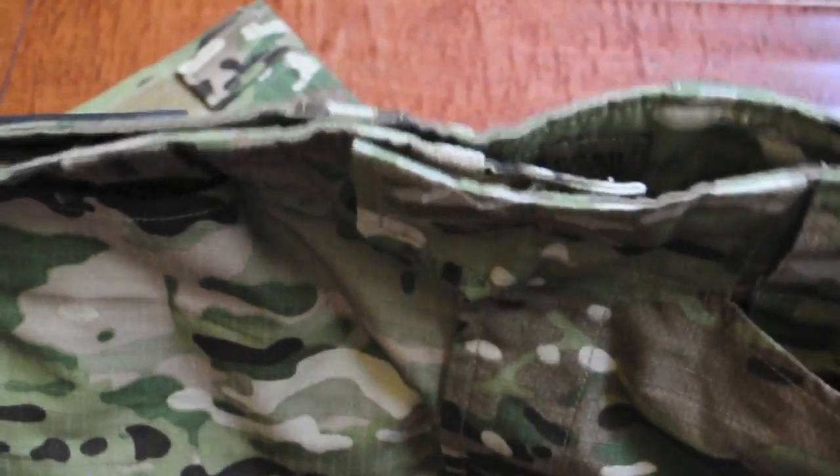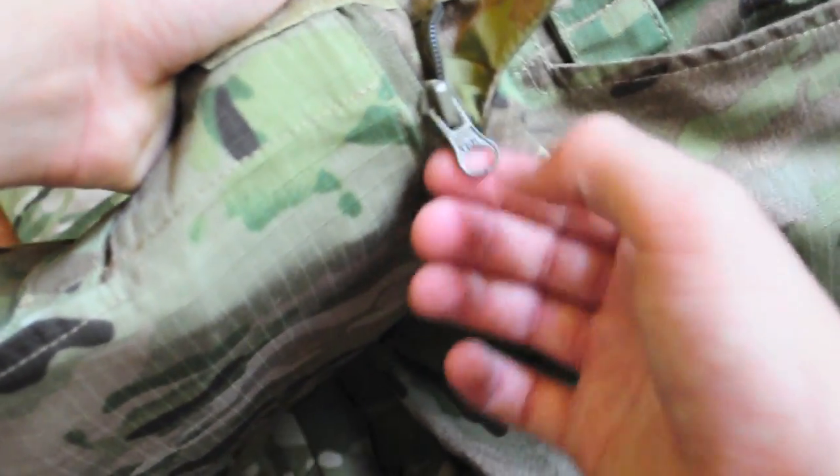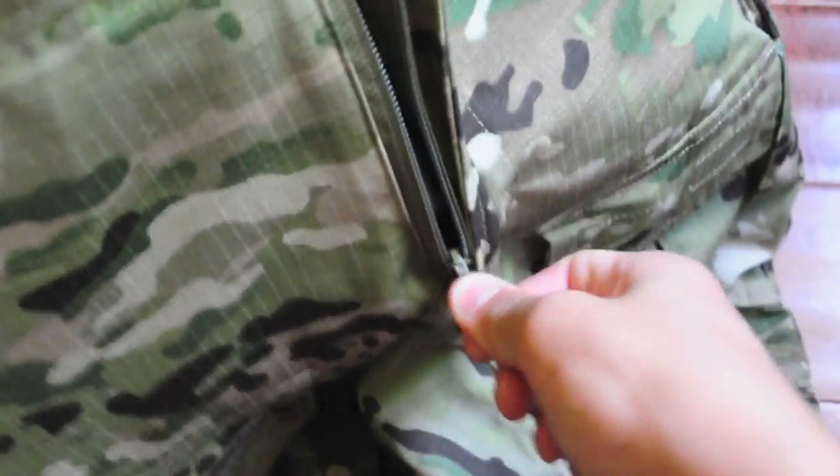Putting on these pants, there's actually no button — it's held by a hook and loop velcro, and it also has a zipper. It's a YKK zipper, so that's pretty high quality and won't break on you.